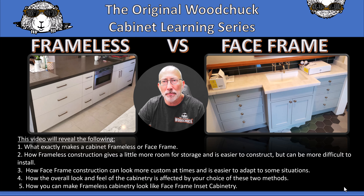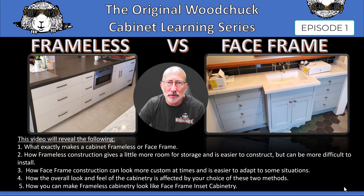Welcome to the original Woodchuck Cabinet Learning Series. Frameless vs. Face Frame, Episode 1. This video will reveal the following.